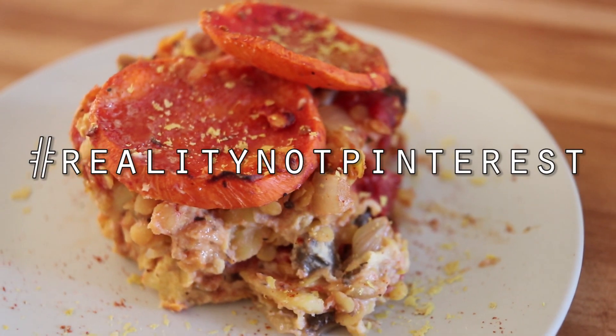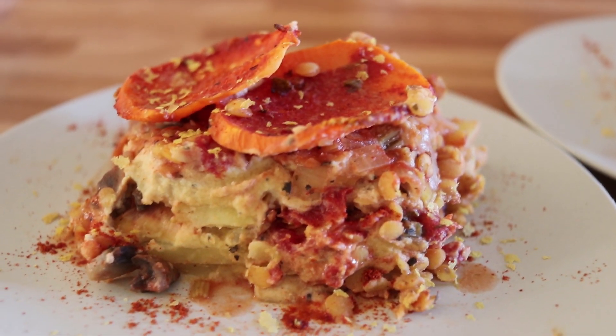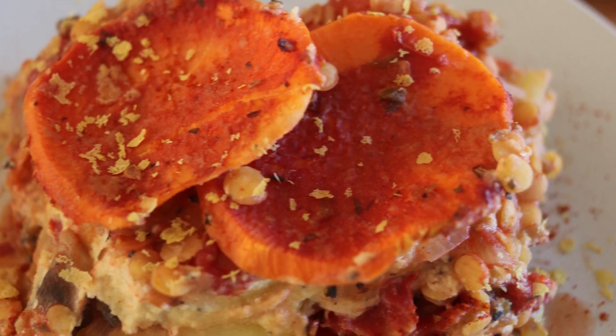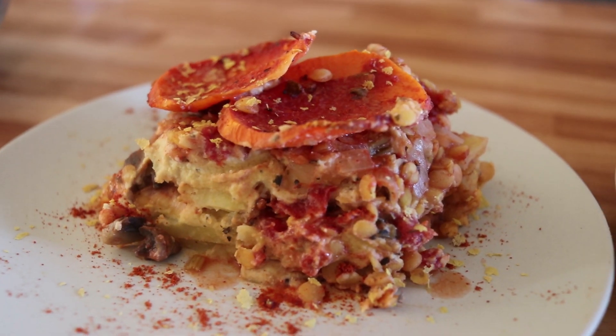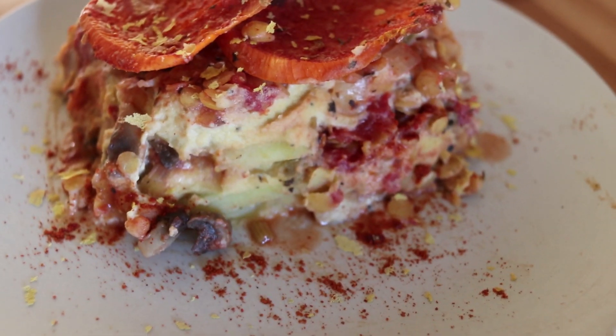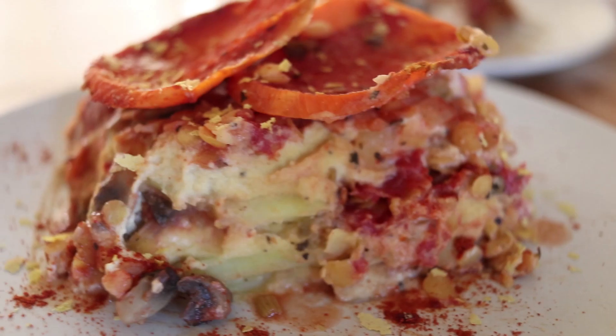That is the final product of my sweet potato lasagna slash casserole. This isn't going to win the beauty Olympics, but in the end it tasted super delicious — it's sweet and savory at the same time, so comforting and just very perfect for the holidays. I hope you guys give it a go and share it with family and friends, because that cashew cheese is everything.